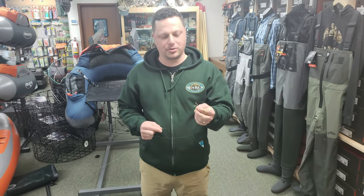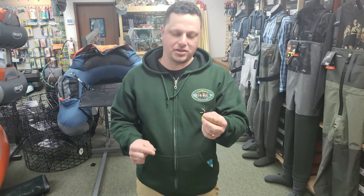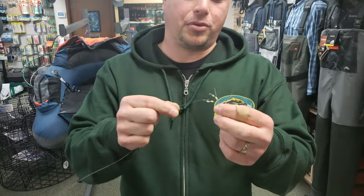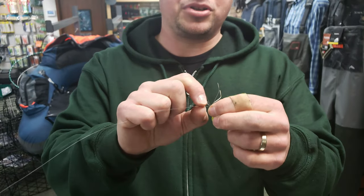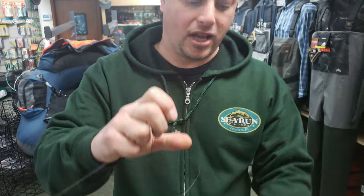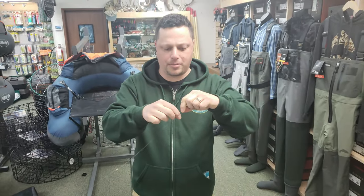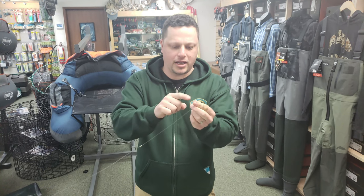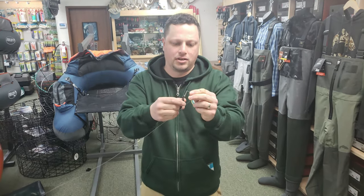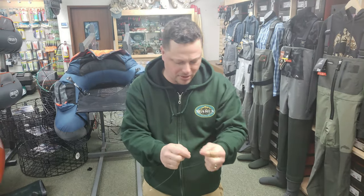First I'm going to start by putting bobber stoppers on the line. It's really easy to do. I'm going to take my main line coming from my fishing reel and feed it through the little wire loop. I'm going to grab two bobber stoppers and feed them directly onto that main line. I can slide the bobber stoppers up the line easily without damaging it. I do have a kink in the line where the bobber stoppers went on, so I'm just going to get my scissors and cut that — I want to get rid of any damaged line.